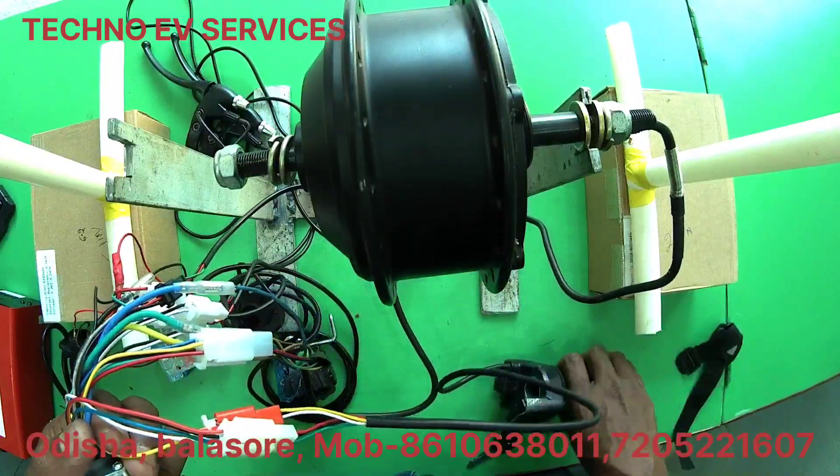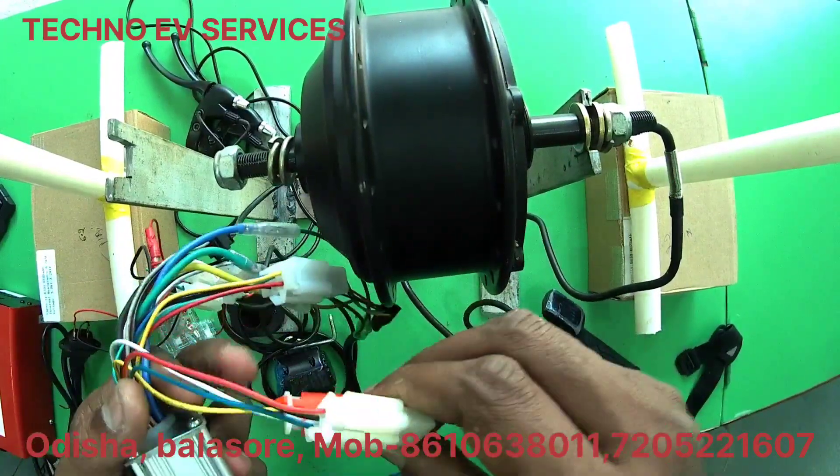Next, we have the accelerator. This is the 2-wire socket.